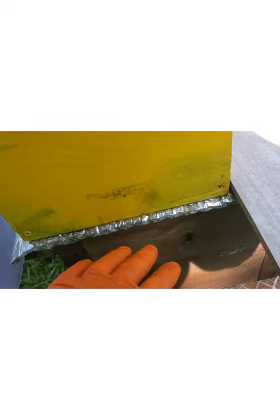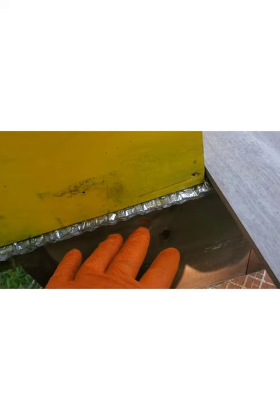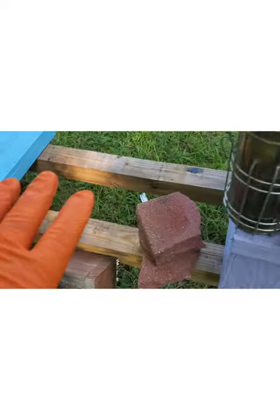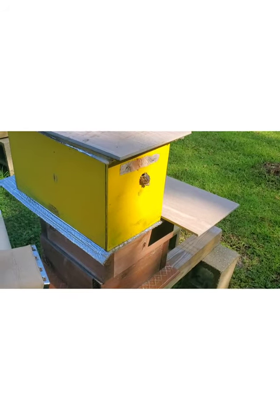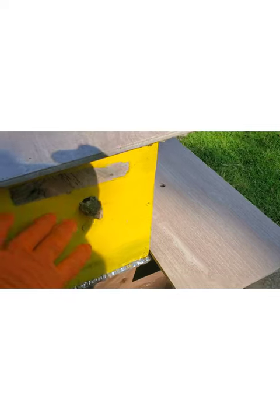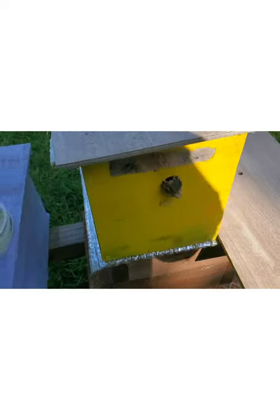Then when that's done, I'll make sure that there's eggs, and even if the queen is down there, I'll be happy with that. Then I'll take this box off, I'll set it over here somewhere just a few feet away, I'll put a bottom on it - I'll make a split in other words. I'm going to make sure that this one has eggs in it; if it doesn't, I'll take eggs from another hive and put them in here so they'll make another queen.